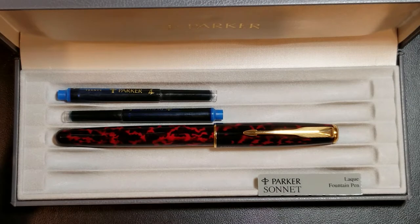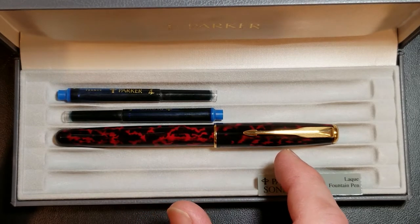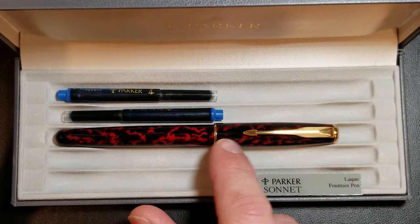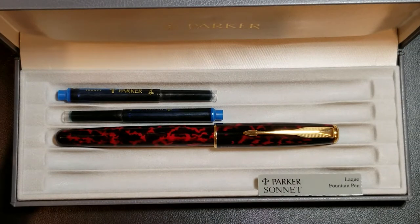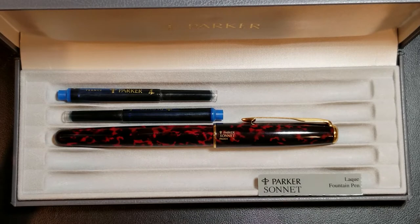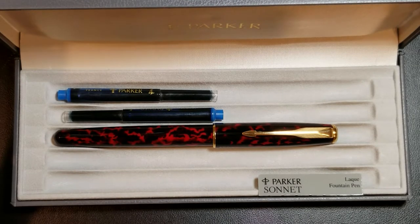You'll notice this one has a thinner cap band than the upgraded version, which has a thicker cap band — so this is the second-tier pen. It has a solid 18-karat nib, not the two-tone nib. An easy way to identify the two-tone nib is the fatter cap band. Dating this pen, you can see 'Parker Sonnet France' and the date code 'IL,' placing it in the third quarter of 1994 — really one of the original pens offered in the Parker Sonnet line.